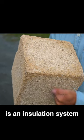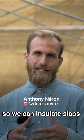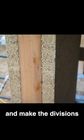Hempcrete is the insulation system for the envelope of the building. We can insulate the slabs, we can insulate the walls, we can insulate the roof, and make the divisions.